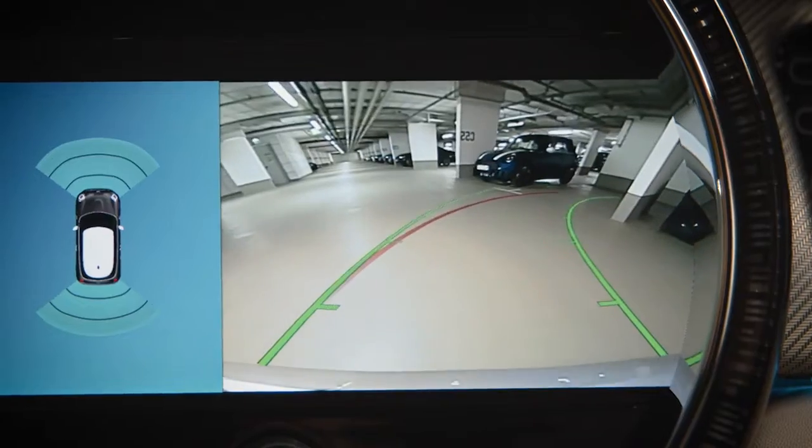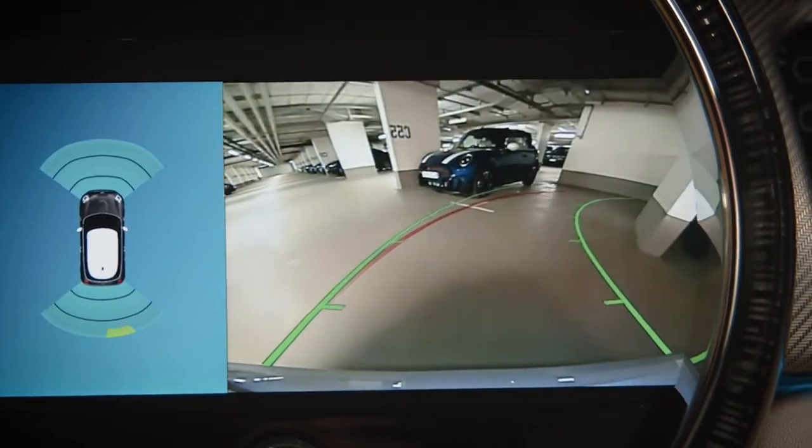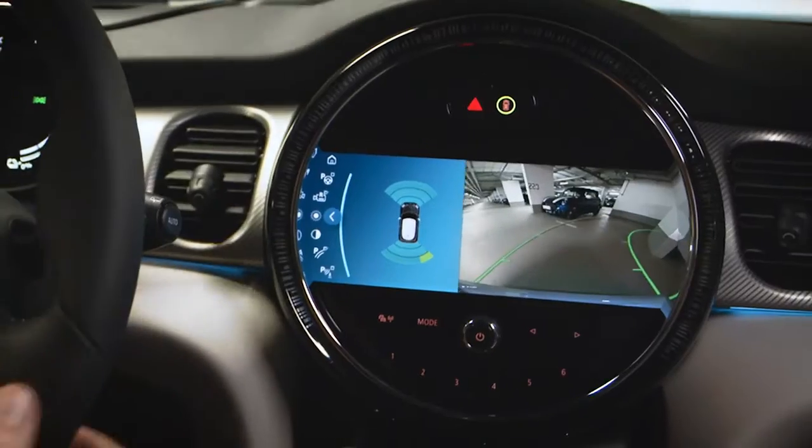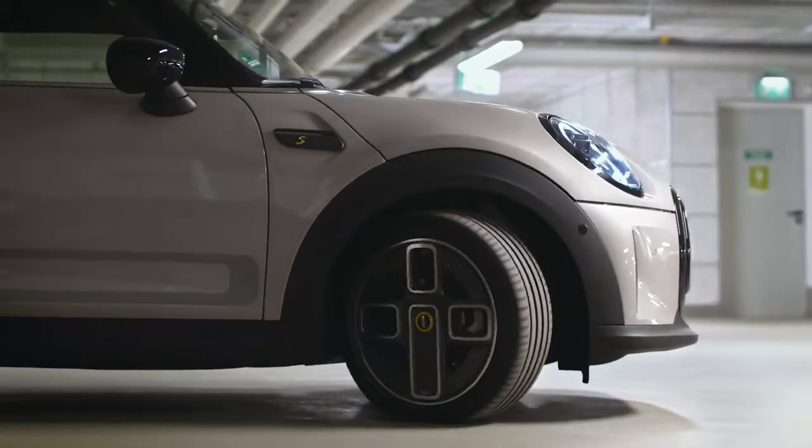All clear! The red turning radius line shows the course of the smallest possible turning circle. Green turning radius lines indicate where your Mini is going and adapt to your steering movements.